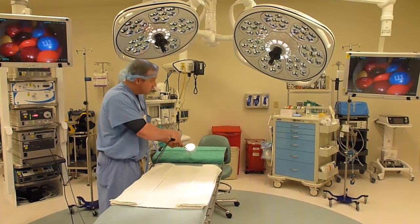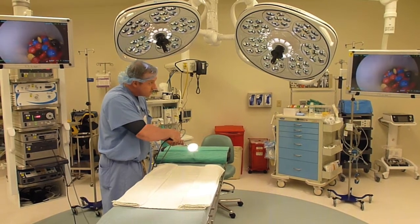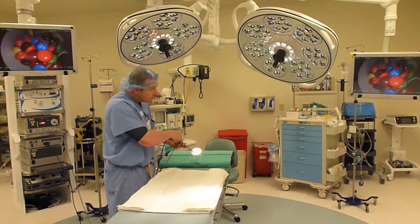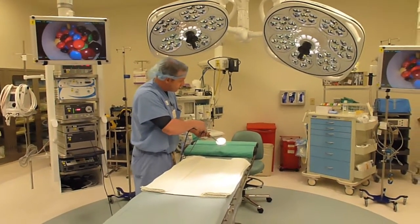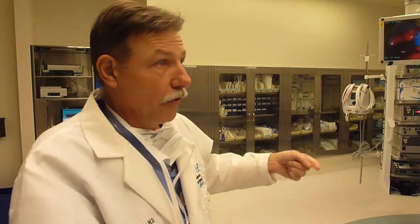You can imagine this scope going into someone's shoulder, knee, abdominal cavity, or chest — they can see every vital organ that they need to see in high definition. And then they have a few other holes that they put into the patient where they insert the instrument to do the actual surgery. There's someone that manages the camera for the surgeon; he directs them, and then he operates with the other instruments through the other holes or ports.